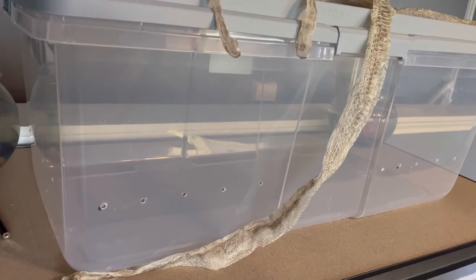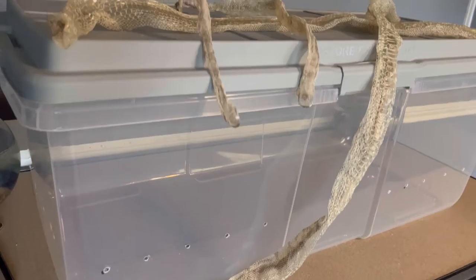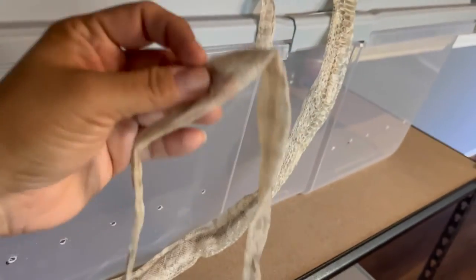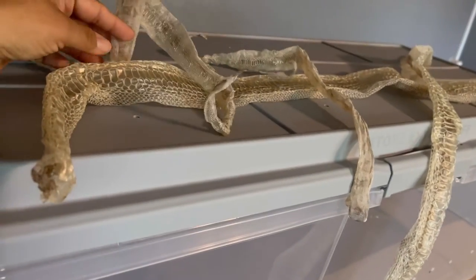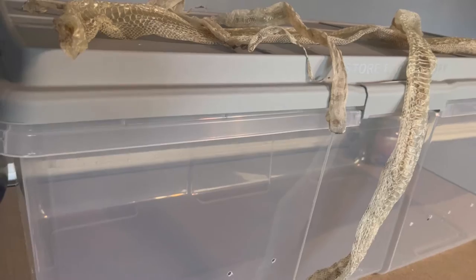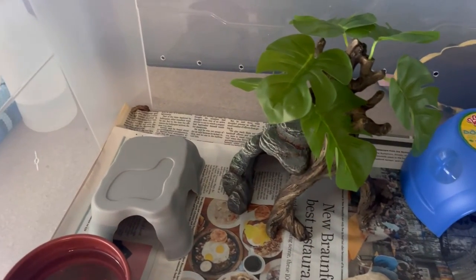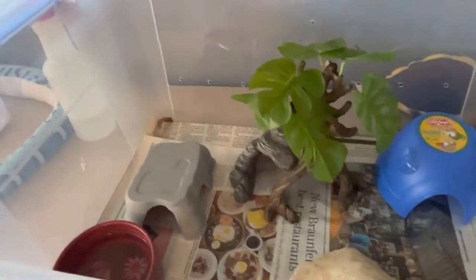Both species of snakes that I keep — ball pythons and boas — shed in one piece. These smaller pieces belong to my boas and the larger ones are my ball python sheds. The tub setups help to keep the humidity so the sheds come out complete. Another reason for using tub setups is that it is very easy to spot the mess.